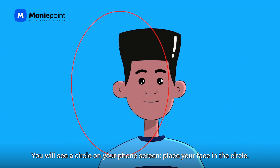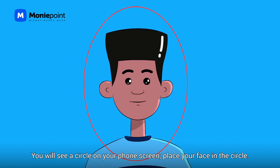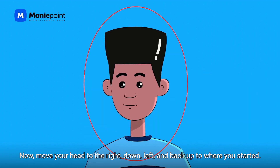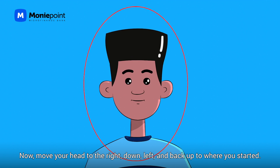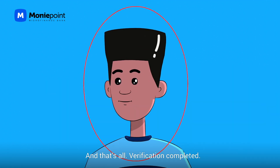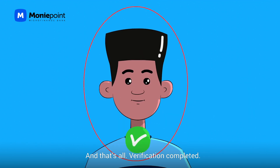You will see a circle on your phone screen. Place your face in the circle. Now move your head to the right, down, left, and back up again to where you started. Repeat this process one more time. Verification completed.